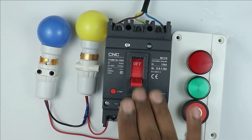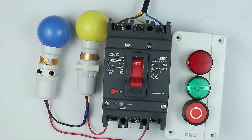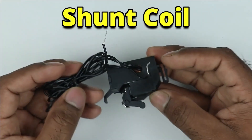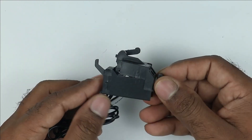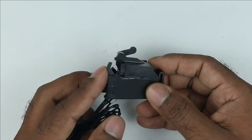For any MCCB breaker, for ON indication as well as for shunt tripping, you have to use a different contact. From these two, this one is known as the shunt coil. Shunt coil means when you provide power supply to it, it will pull this lever, and through this lever the MCCB breaker will be tripped.